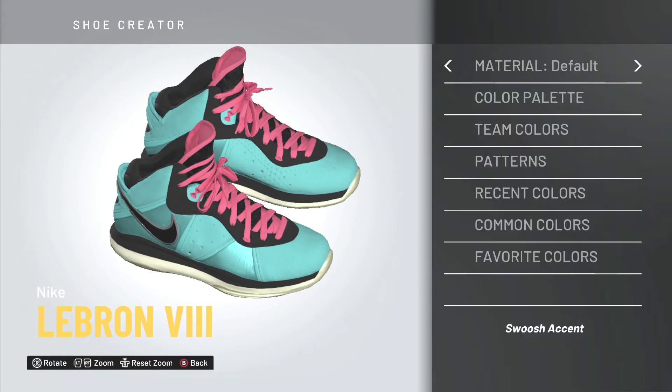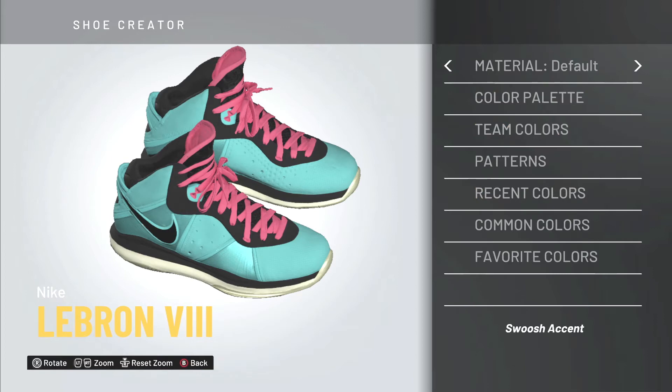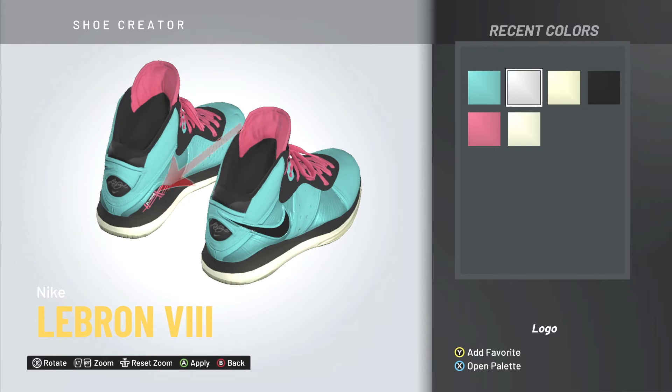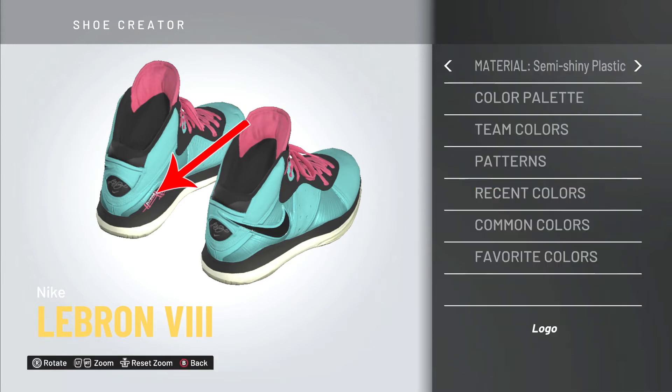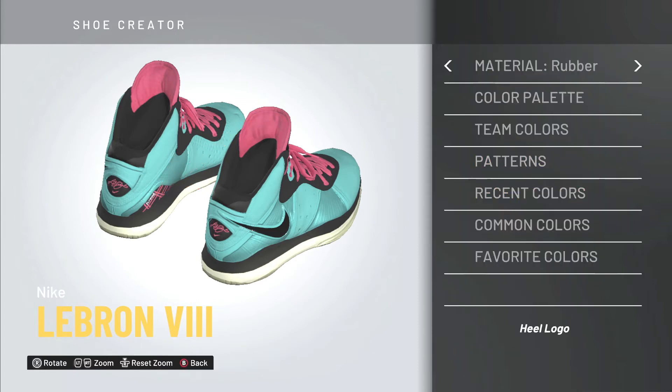Now the best part of the whole shoe — the swoosh — which is black, and I'm changing the material so it shines. The swoosh accent matches the teal base color, but you have to change the material to semi-shiny or shiny plastic so it sticks out on the court. For the logo, where it says Flywire, I'm making that white so you can see the text. The material doesn't matter much there since it's small.